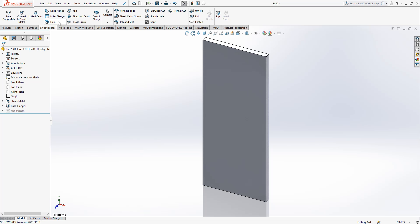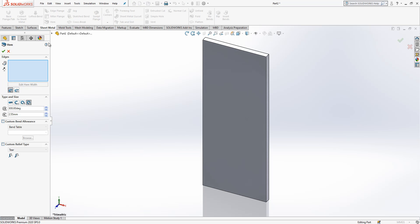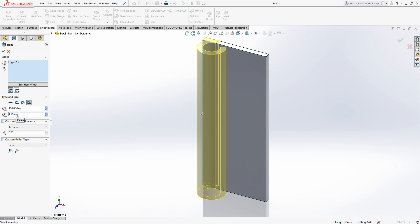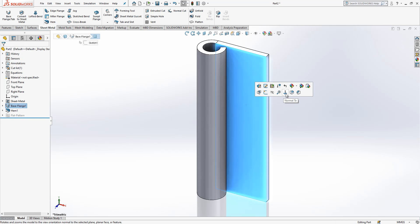Here we click Hem, and the last option — Roll — will be selected. We select this edge. The angle of operation is 300° and the diameter is 3.1. Once we are done with this operation...